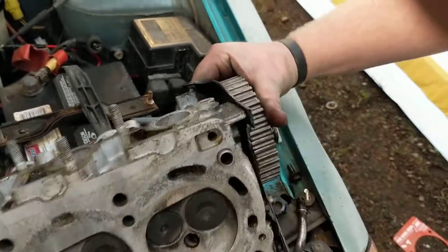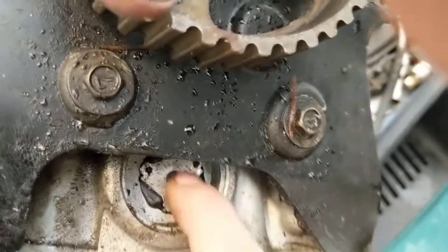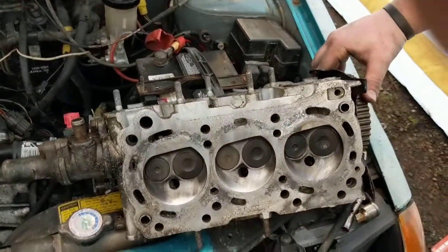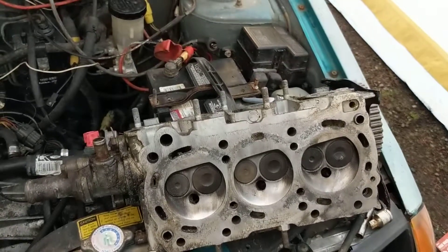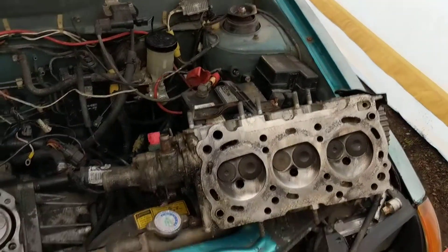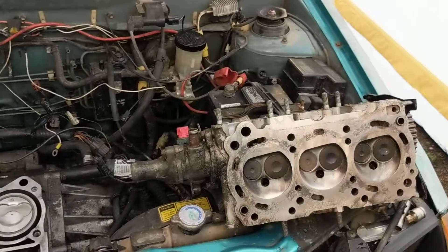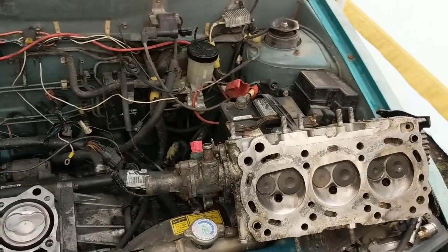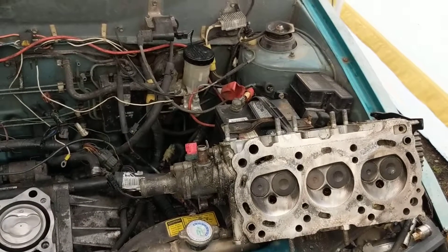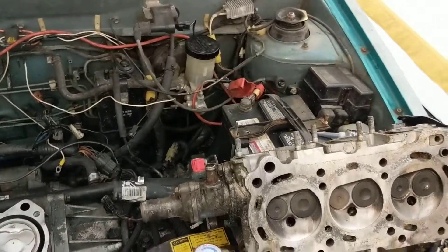How we figured out this head had already been done, besides the obvious machining, was we found a heat plug — a heat tab — in the end of it. The previous owner is a really cool guy, our neighbor, and he used to use these Geos for running papers.